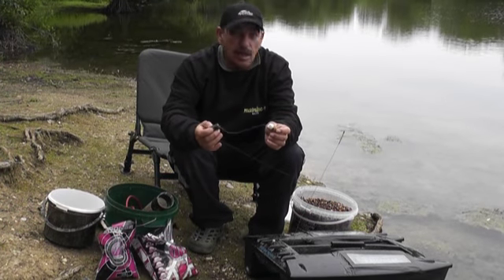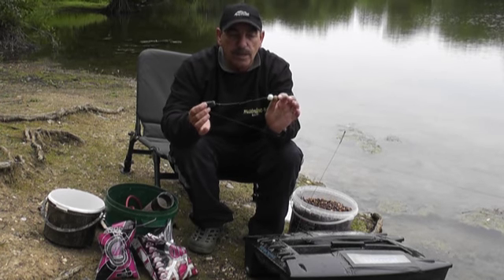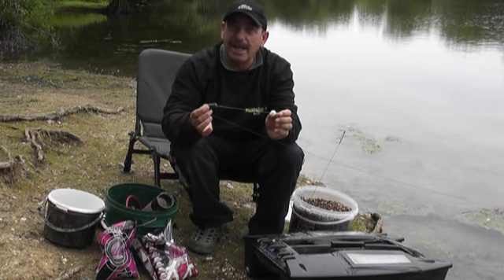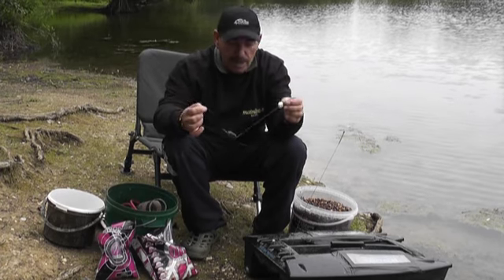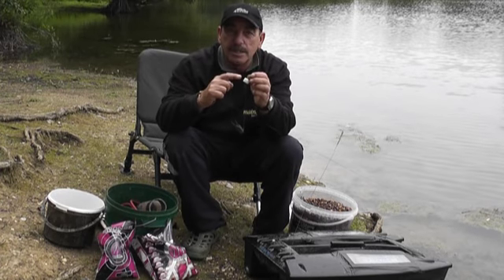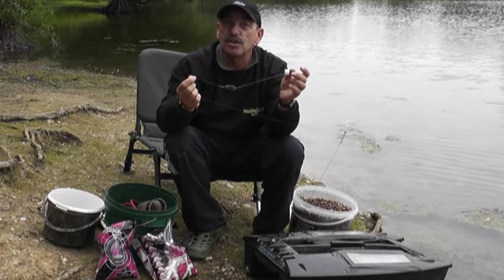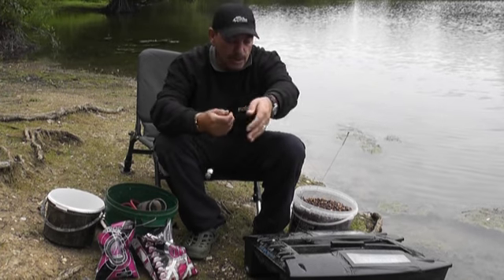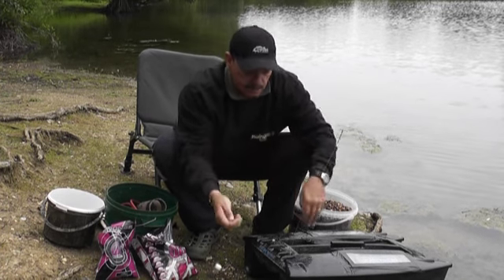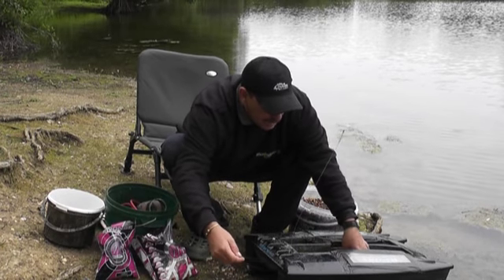Right, I'm now going to show you how to load the old boat up and show you a little mix that I use to catch quite a few of my fish. I've got the rig — I'm now going to get ready to put it in the boat. I've got a dissolvable nugget, which you can buy in the shops, and it keeps the rig nice and straight with the rig morale on it.